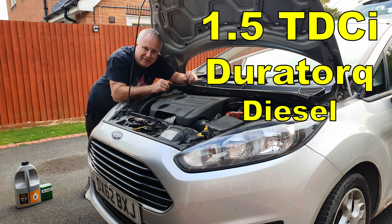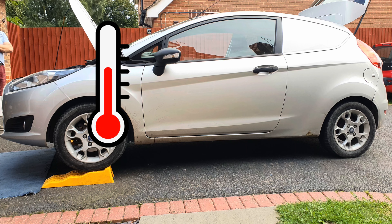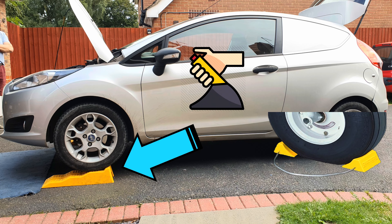Ford Fiesta 1.5 TDCI oil change. Warm the engine with a short drive and securely raise the front of the car for access to the sump plug.